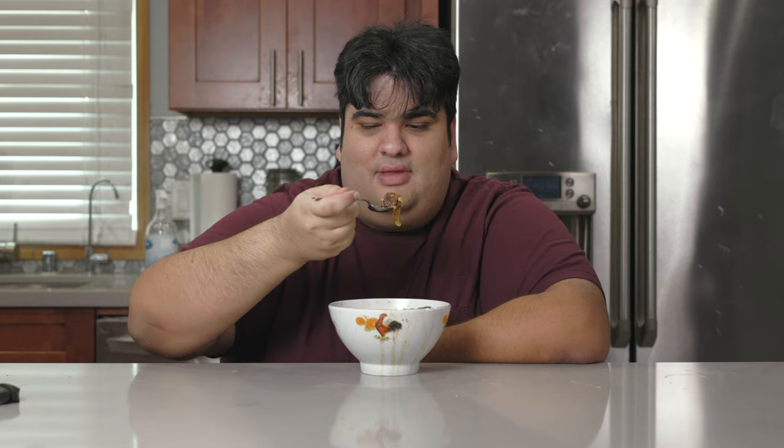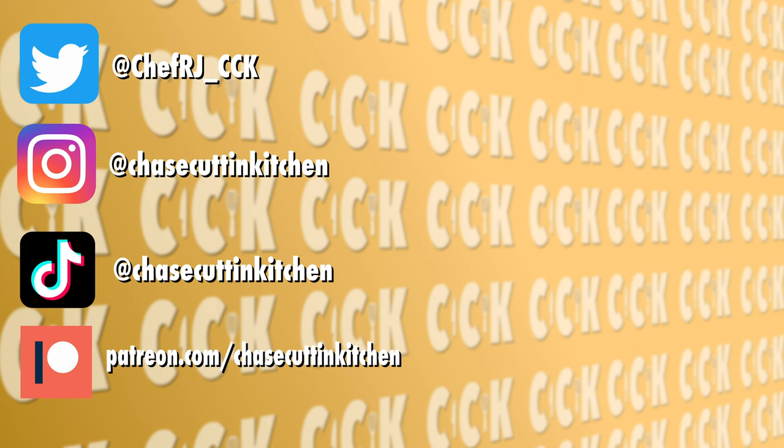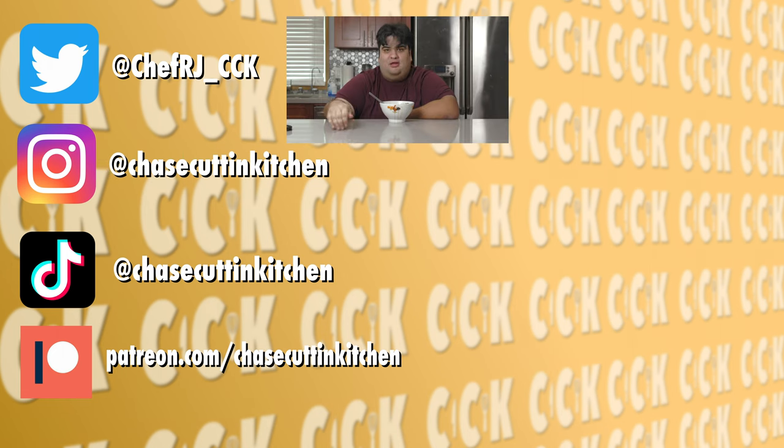To any French people out there claiming that I'm ruining their culture: yes, Frenchies, it sucks to have your culture completely ruined by outside forces. This has been Chase Cutting Kitchen — I'm CRJ making cooking fun and meaning it this time. Thanks for watching. If you liked the video, smash the like button. If you really liked the video, become a subscriber and hit the bell notification icon. I upload every Thursday. Don't forget to follow me on Twitter, Instagram, and TikTok, and support me on Patreon.